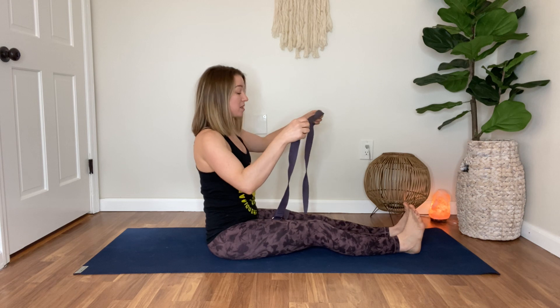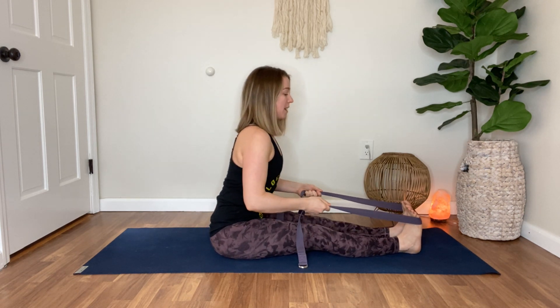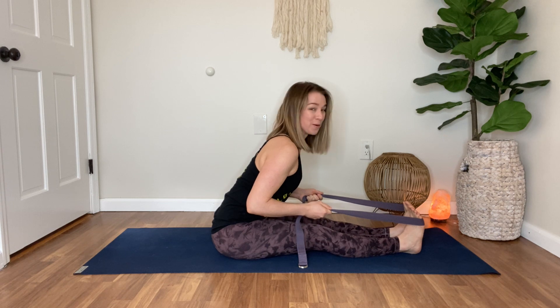If you have a strap or a towel — anything you can loop around the feet — you can hold onto that strap and send the chest forward. Again, keep the spine long and the core engaged. You've got that for two minutes.